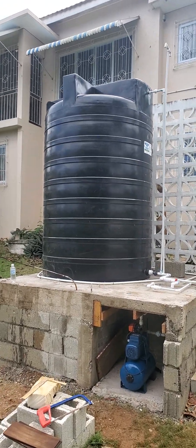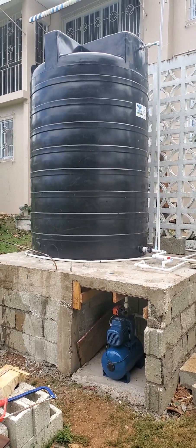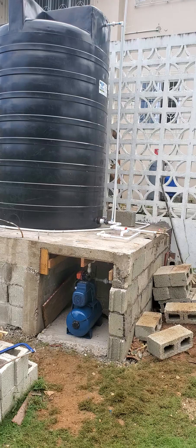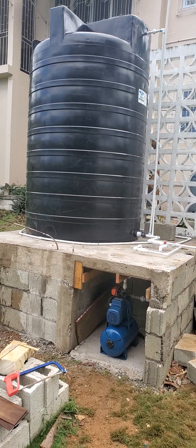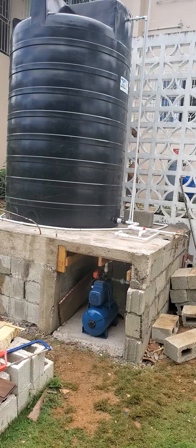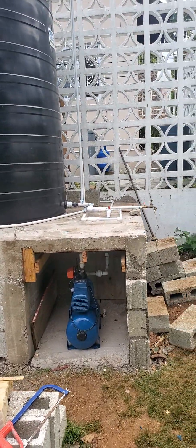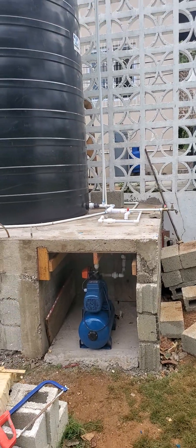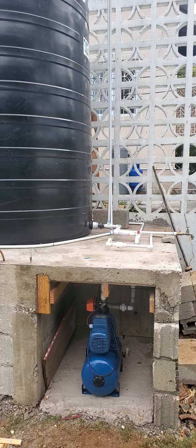Welcome back to Plumbing in Jamaica, the channel where you get nothing less than the best. If you want to learn how to do plumbing, if you want to see how a plumbing job is done, you want to become better at your profession, please subscribe to our channel. Or if you're a DIY type of person or you just enjoy watching construction, this is the channel for you.